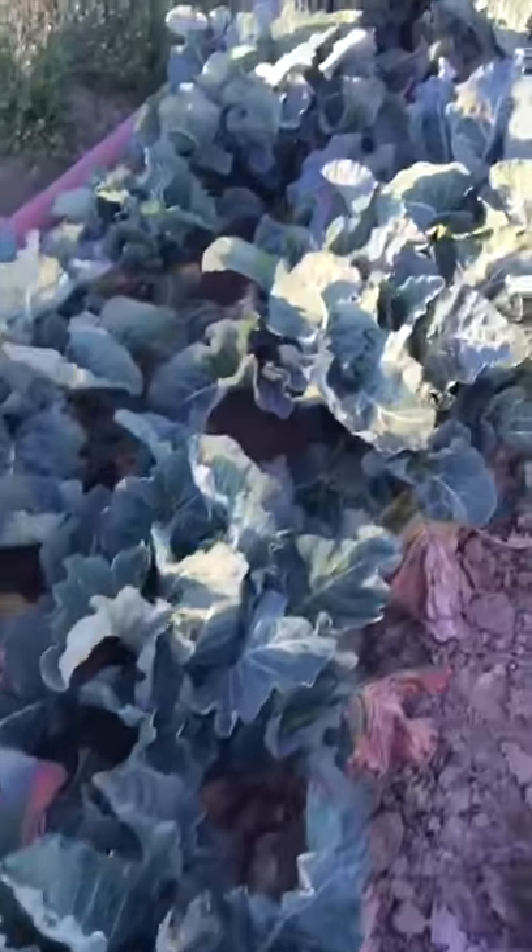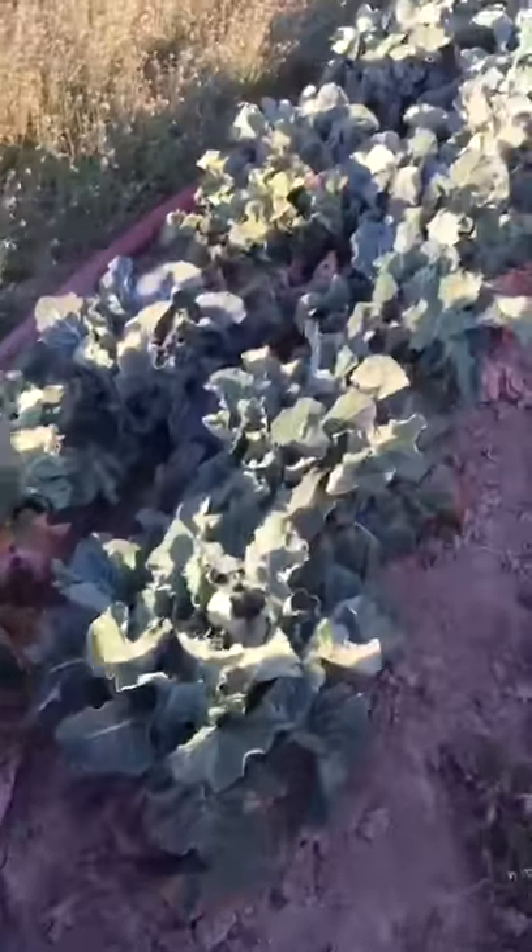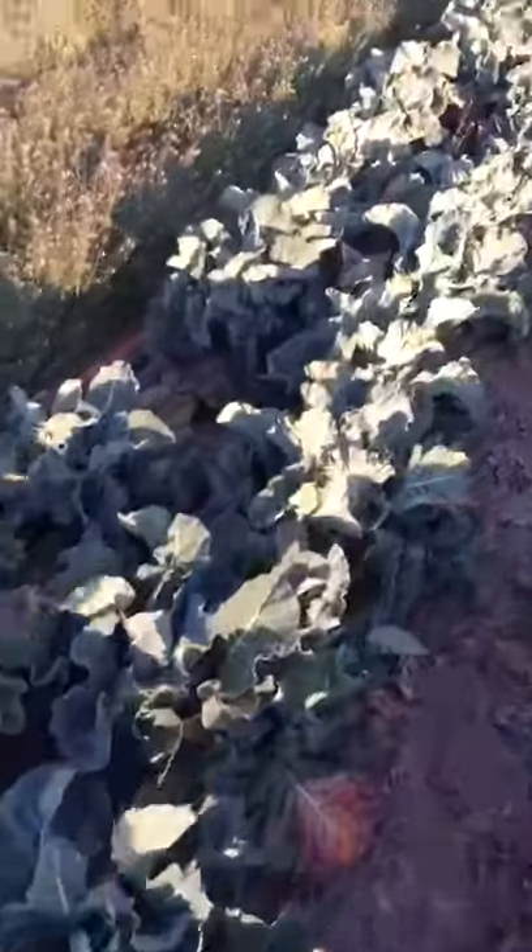I decided to put a little fertilizer on it and see if we get a big Blumenkohl. It's a hybrid, of course, as most of the time with Blumenkohl.